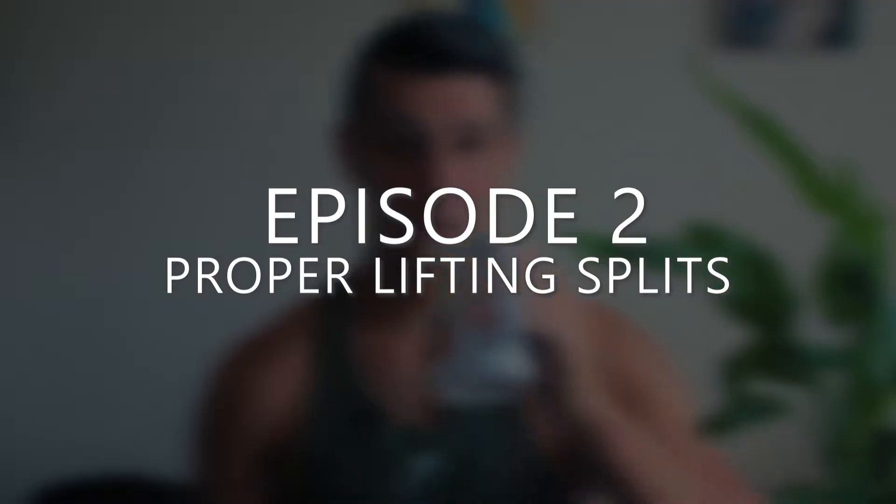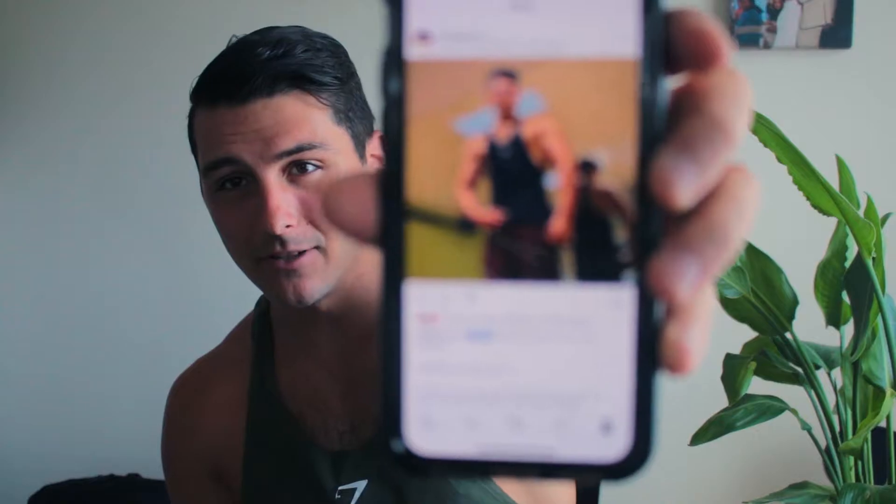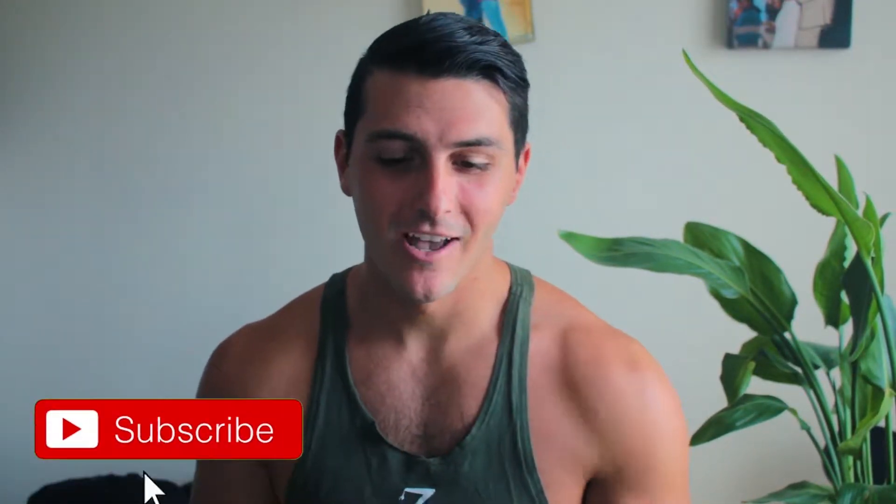Welcome back to 'Things I Wish I Knew as a Beginner,' episode two. In this episode we're going to be talking about proper lifting splits. This idea originated on my Instagram page at willygfitness. I wanted to break down things I learned over the years through trial and error and get them out to you before you have to learn the same mistakes the hard way. I wanted to pick things that maybe weren't as obvious. Let's get right into it.